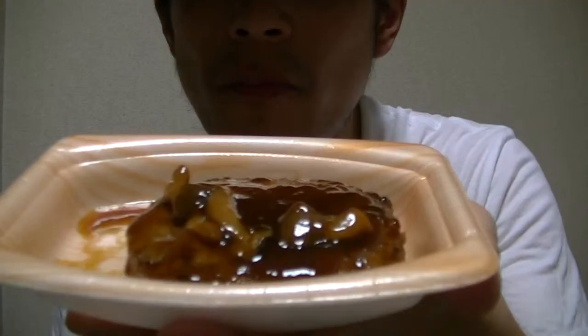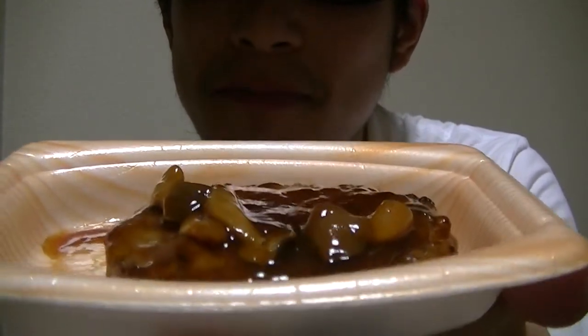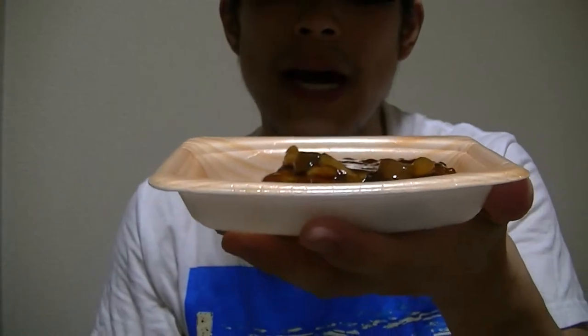Welcome back. I've finished the cooking, so let's give it a try right away. What do you think of this? This looks tasty, doesn't it? Okay, I'll begin.